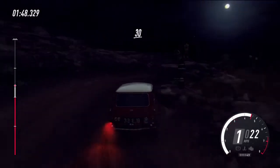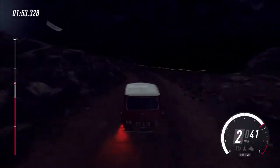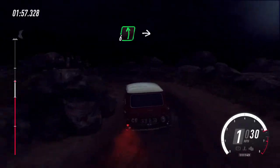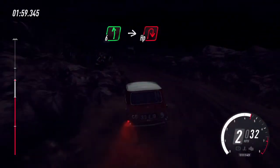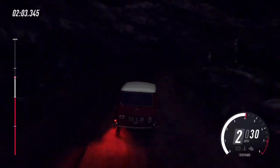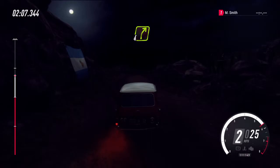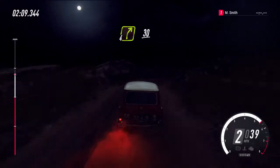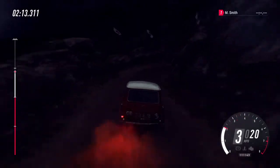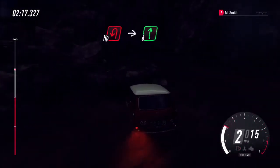Into 2 left long, tightens. 30, 1 left long, tightens. 30, 1 left long. Into 6 left, sudden hairpin right. 2 right, tightens. 2 right, down in 20. 4 right, tightens, right. And then 2 left long. In 2 right long, tightens. Into 6 left, next.